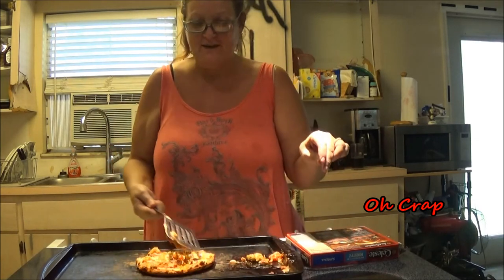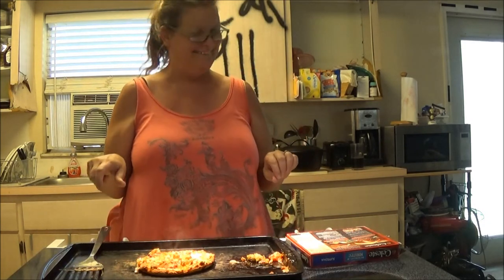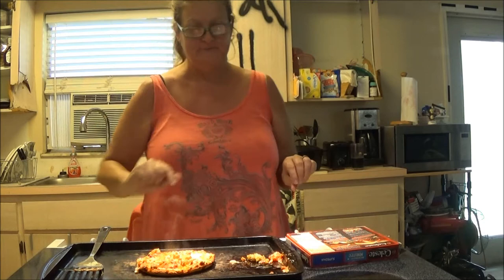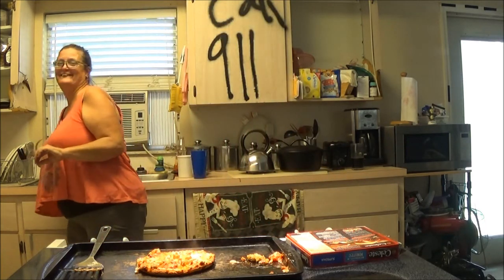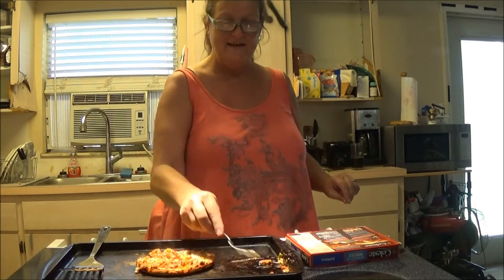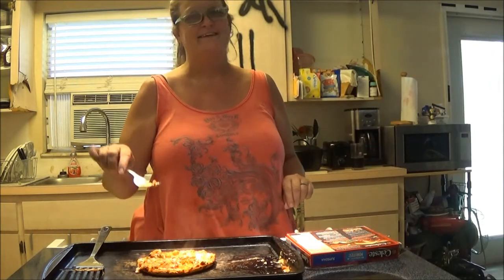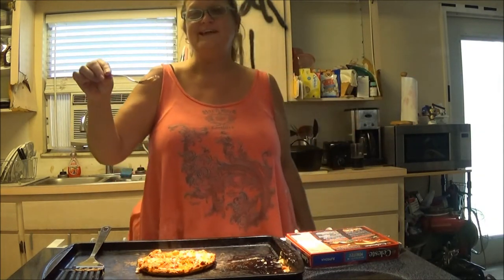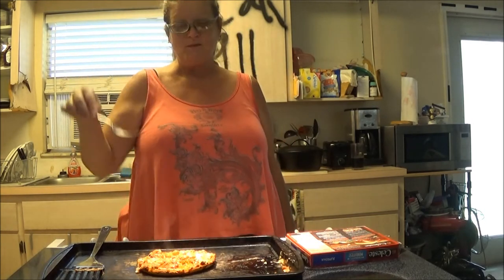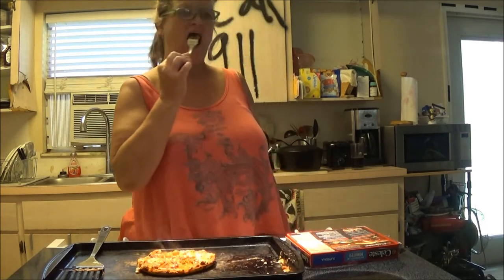Well, not so cute now — the toppings fell off. I'll just scoop it back on, no problem. He's standing around the corner laughing his butt off. Isn't it pretty? I guess that's a blooper — I'll leave it in.